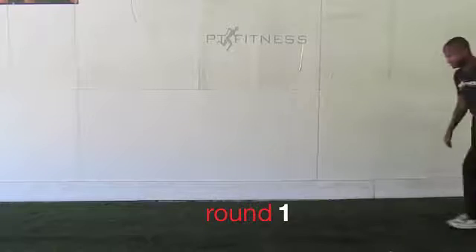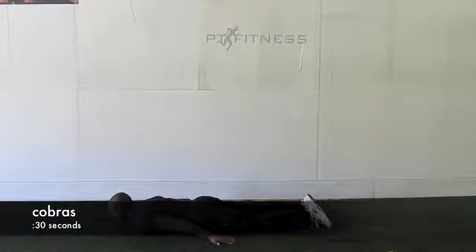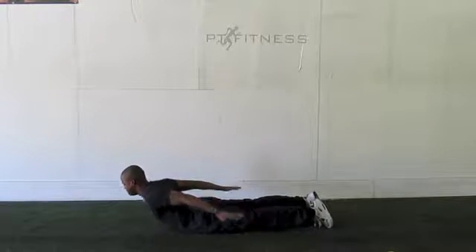Jermaine's going to come in for Cobras — place those hands to his side, palms down, hands and chest off the ground as high as you can. Notice those feet are staying on the ground.